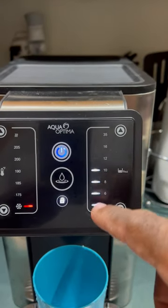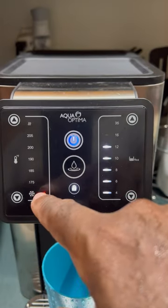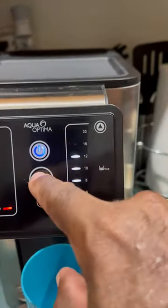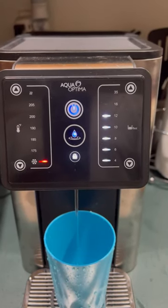This shows the capacity — how much water you want to come down — and this is the temperature. Right now it's set to cold water. If I hit dispense, there you go — this is cold water.